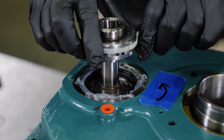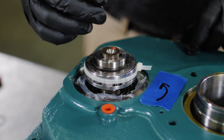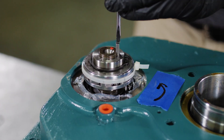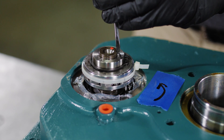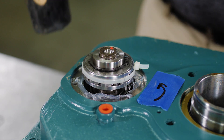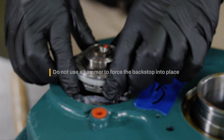Install the backstop with the shipping strap holding the sprags in place. Next, insert the key into the inner race and the mating shaft keyway. A light coating of oil can aid in sliding the backstop onto the shaft until it bottoms out against the spacer ring or shaft shoulder. Do not use a hammer to force the backstop into place, as this can damage the backstop or shaft.